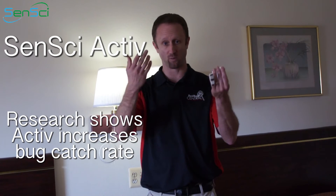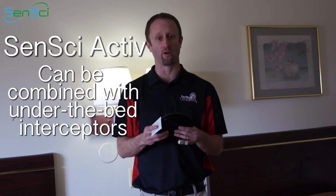Research has shown that Active will increase the catch of the Volcano over one, two, or three months of it being opened and used. But what some people don't realize is that you can use Active in other bed bug monitors as well.